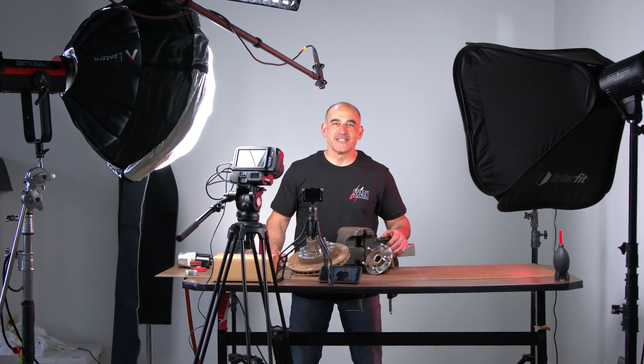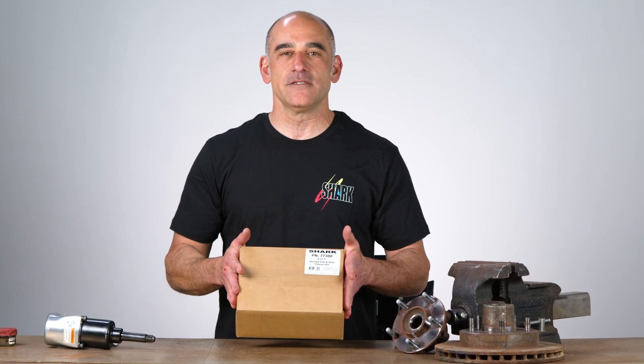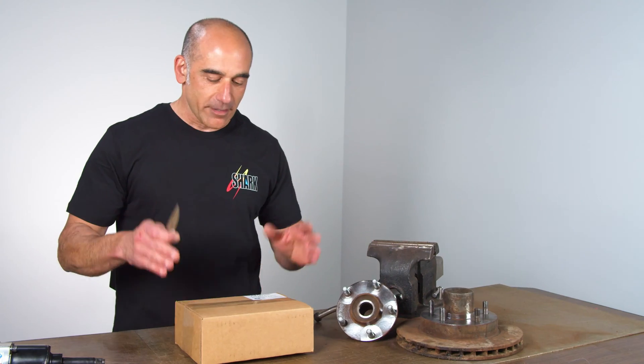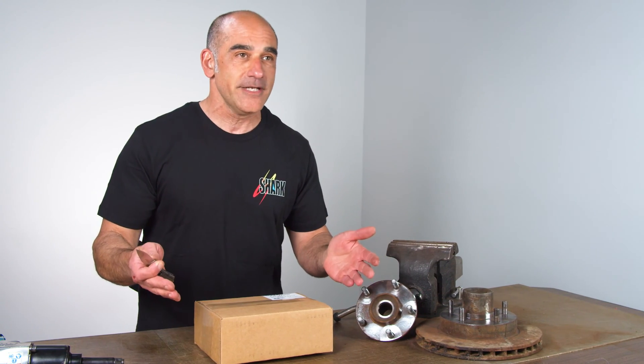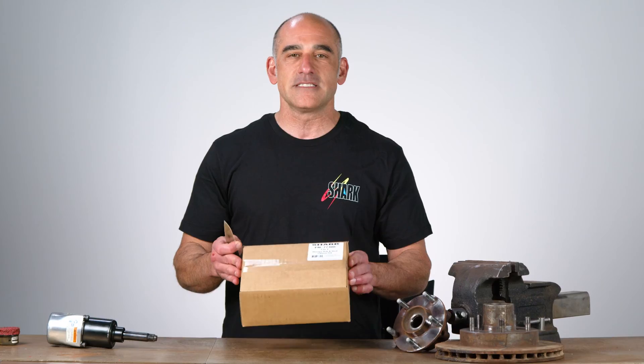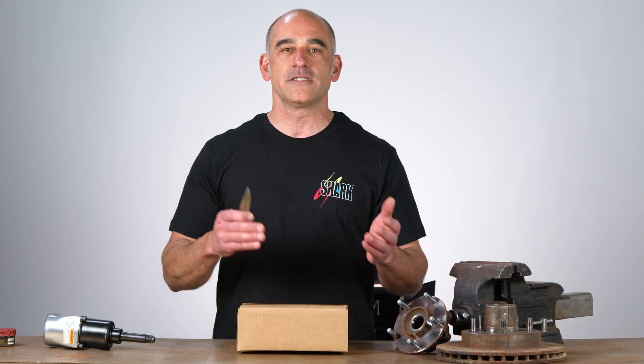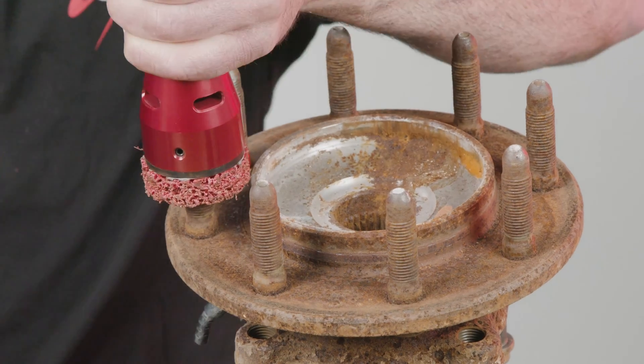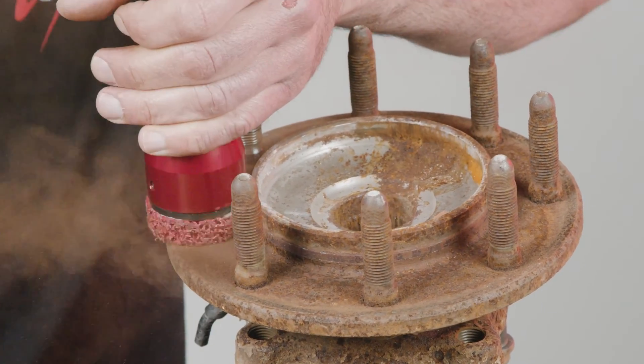Hey guys, Dino here from Shark Industries, here to introduce a new hub and stud cleaning tool. I'm really excited to show this to you guys. There are a lot of hub tools out in the industry, but unfortunately there is not a hub tool that gives you the combination of cleaning the hub and the stud at the same time — and that's where this tool stands out compared to the rest.